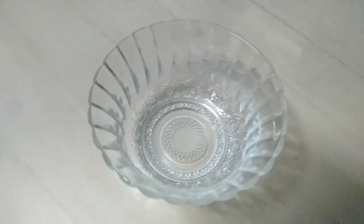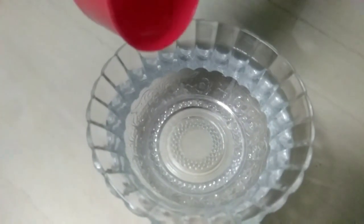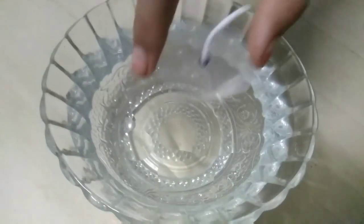In a glass bowl, I am adding full of water and some cooking oil. I am going to place the lid in the middle.